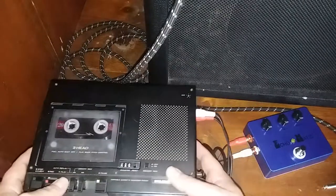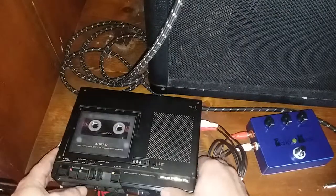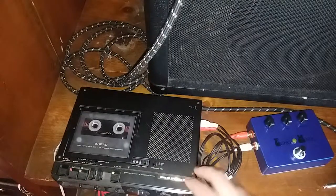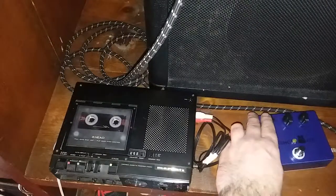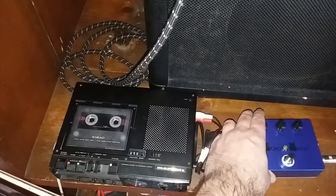I'm not going to do a whole lot of playing through this today — I just wanted to show you how it works. First you have to press your tape record and play buttons. I've already got it rolling. I've got this hooked up, plug in my guitar, out to amplifier.